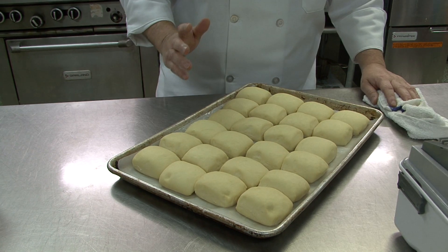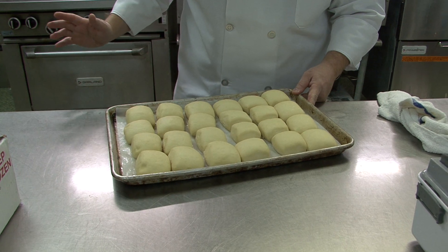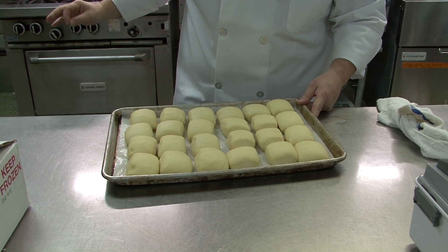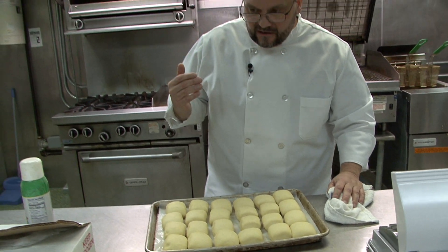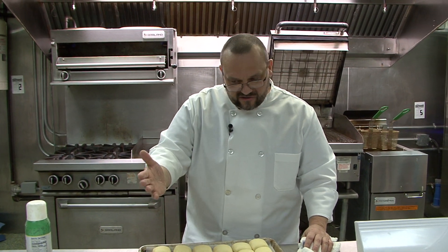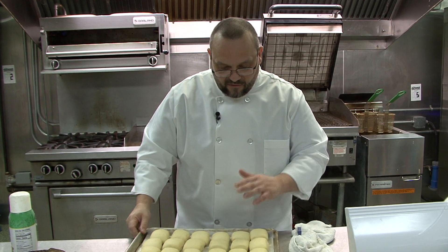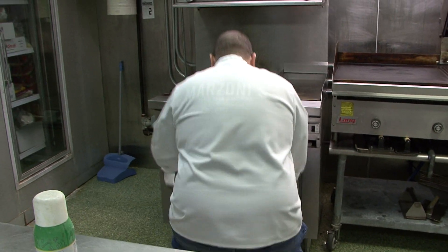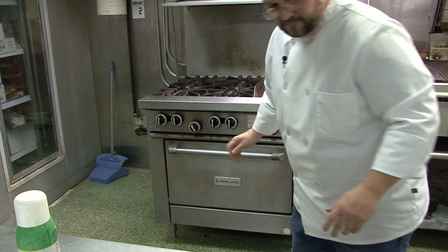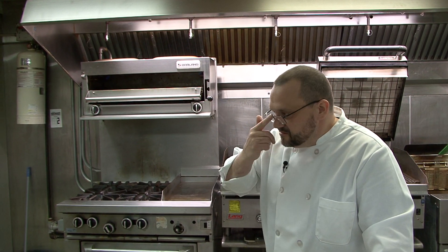At this point we're going to go from the sham, or the proofer, and go into a 350 degree convection oven — not a conventional oven. Convection is an additional 25 degrees, so basically just follow the directions on the box as far as time and temperature as it pertains to your specific oven. We're going to go into the oven for 10 to 12 minutes.